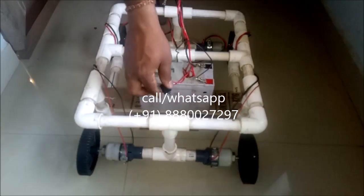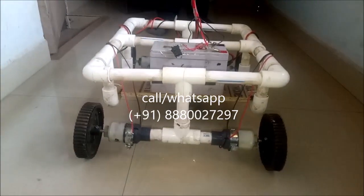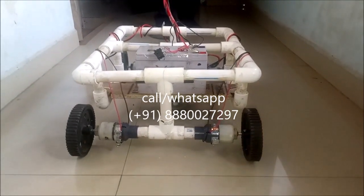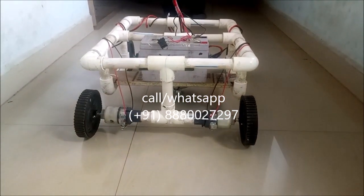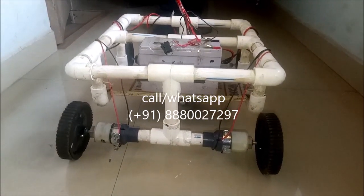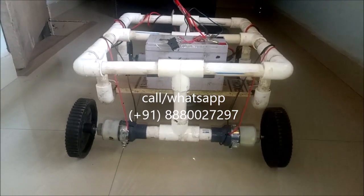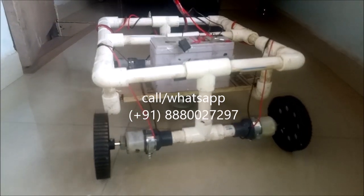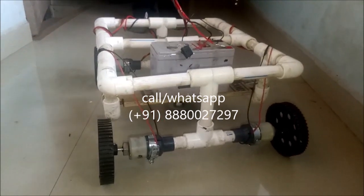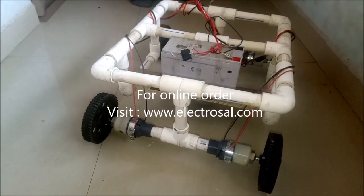Grass cutter on — forward, reverse. Left side. Right side.